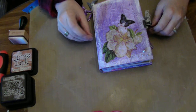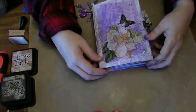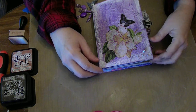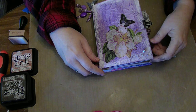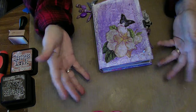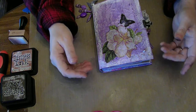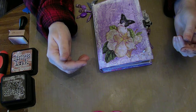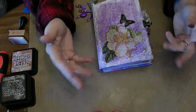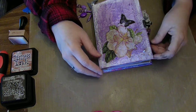I wanted to share today a project that I did — it's a junk journal. I'm in a group over on Facebook called Junk Journal Junkies and it's a great little group, lots of fun. If you like to do junk journals or journals, go check them out because they do a lot of swaps and they have lots of information. They share a lot of stuff and it's just a really fun group, so I suggest checking them out if you like to do that kind of thing.